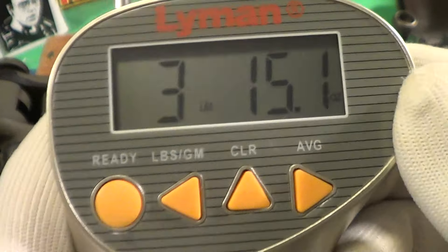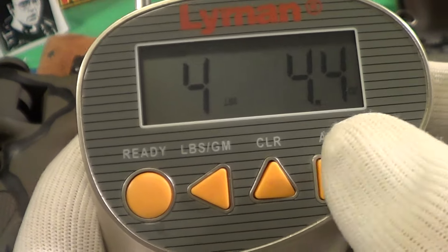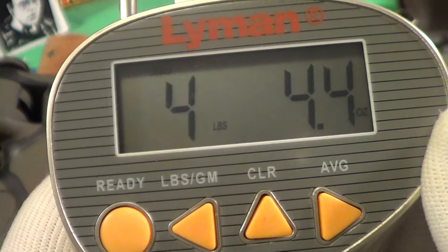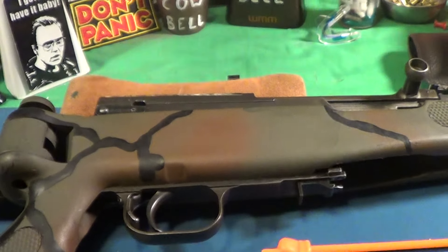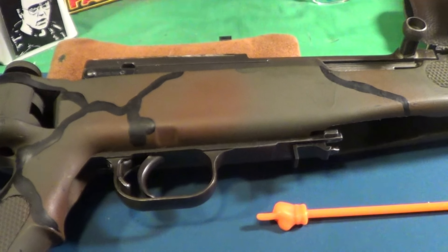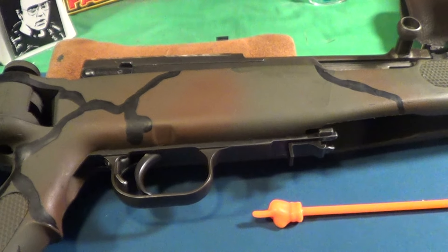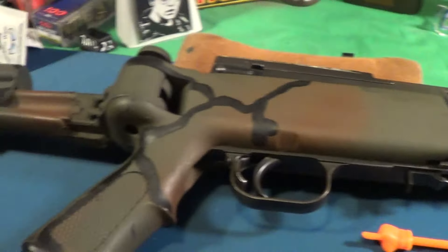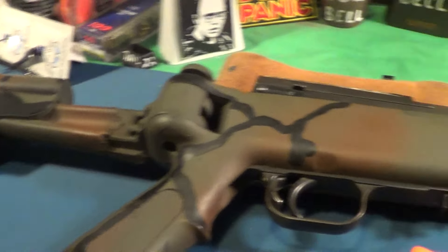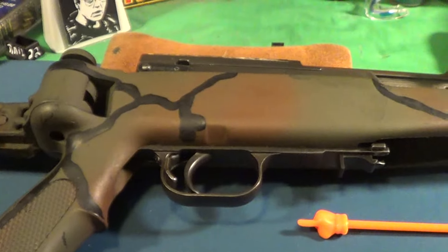Three pounds, fifteen point one ounces, for an average of four pounds, four point four ounces. That's pretty good for one of these old battle rifles. This is a pretty good shooter and it's been modified — not really heavily modified, but it's got a folding plastic aftermarket stock on it which is really nice to carry around.